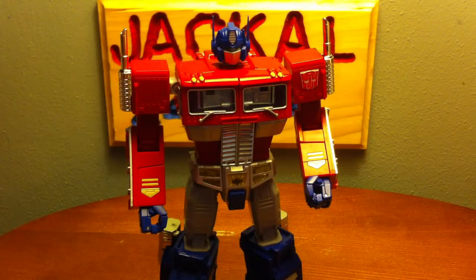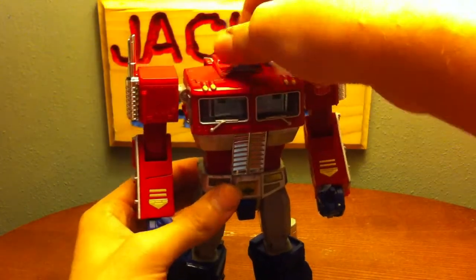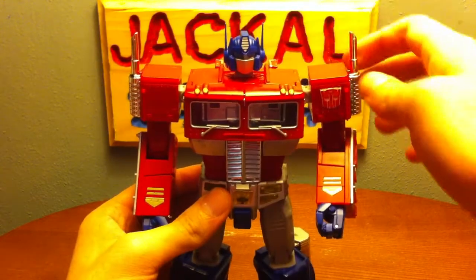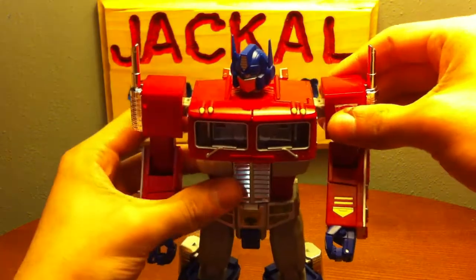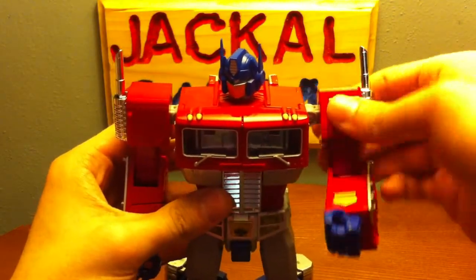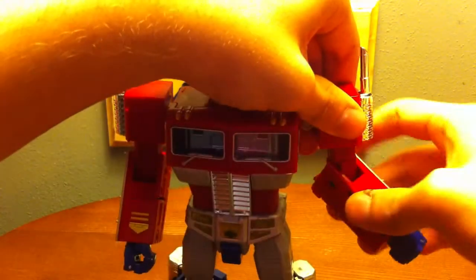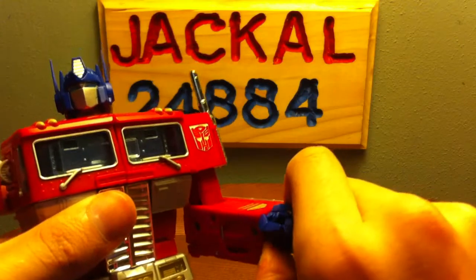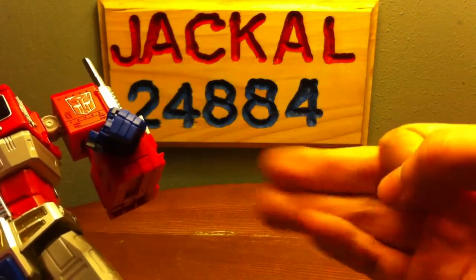Now let's go over articulation, then we'll get into the gimmicks. You've got 360 head swivel, can go up and down, and you got the neck swivel back and forth, in and out. 360 swivel on the shoulder, 360 swivel on the elbow, got wrist movement.